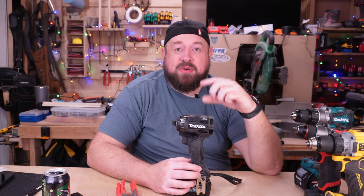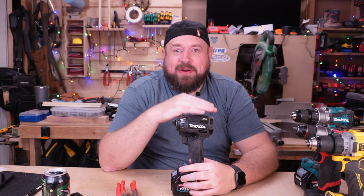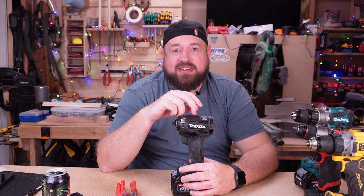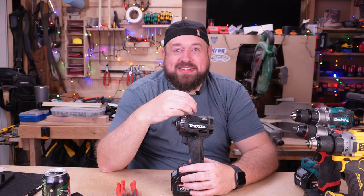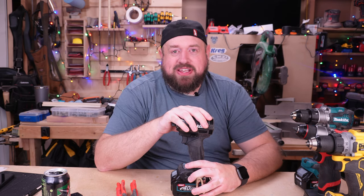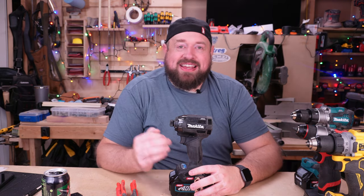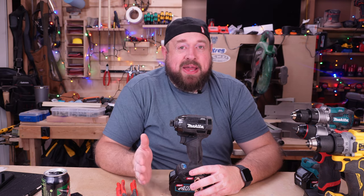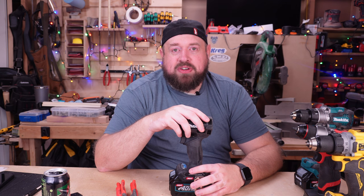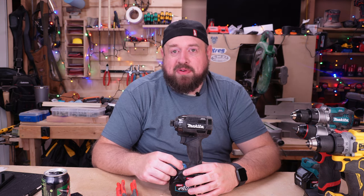At number five, I have the Gen 2 Makita XGT impact driver, imported from Japan. I recently did a video comparing it to the Gen 1 made-in-China impact driver and the LXT 18-volt impact driver. You would think that being the latest and greatest, it would perform the best in testing — and it actually finished third. Yet I'm still putting this as one of my favorite tools of the year. What you're going to get with this impact driver is a level of refinement that I don't think you're going to get with any other impact driver. The trigger is incredibly smooth, the precision allows you to have great confidence in what you're doing. There's a ton of customization on the panel that lets you really fine-tune it for exactly the kind of performance you're looking for.